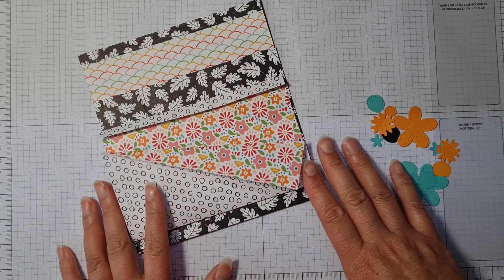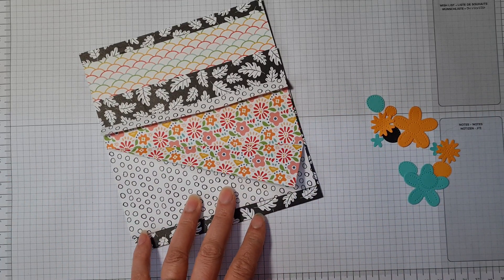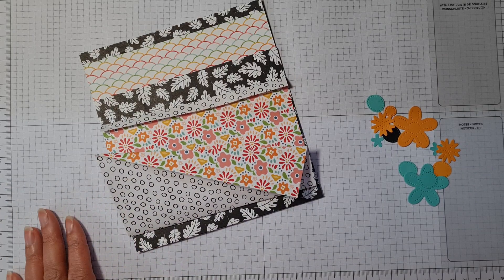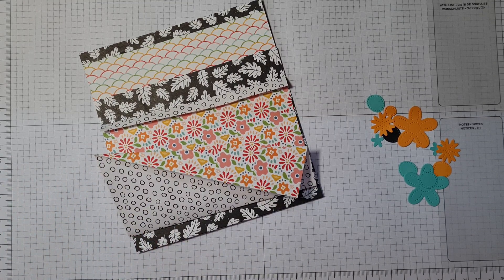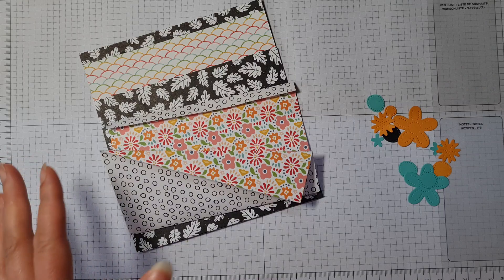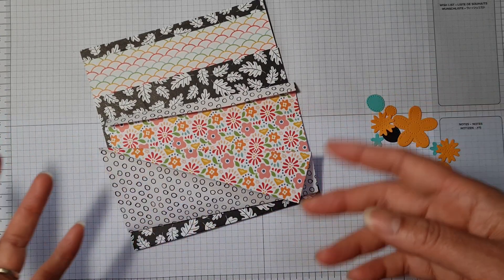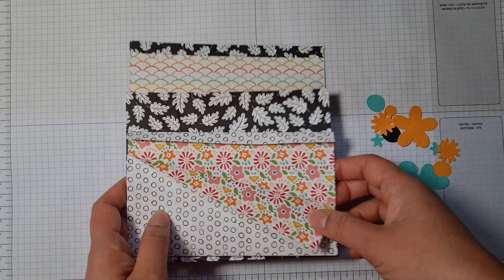I've just had so much fun doing this — can you tell I'm excited? So she said to us, please could you make a loaded envelope. I'd not really heard of these, so off I go onto Pinterest and I'm like, oh my goodness, this is going to be my new obsession. The idea is that you create these envelope pocket-y things and you just stuff it full of goodies to give to somebody.